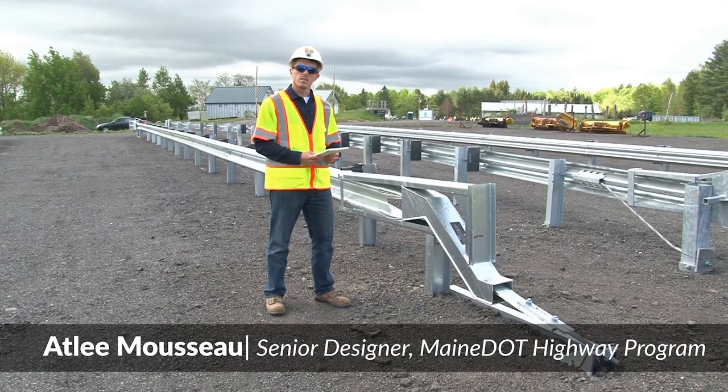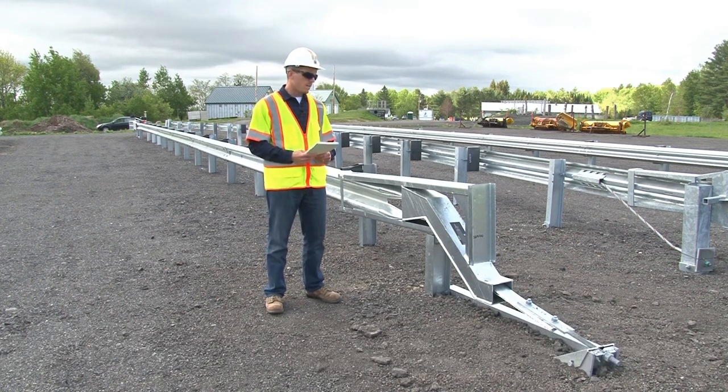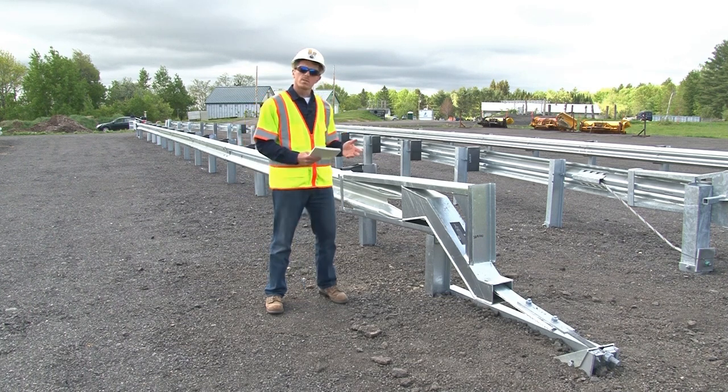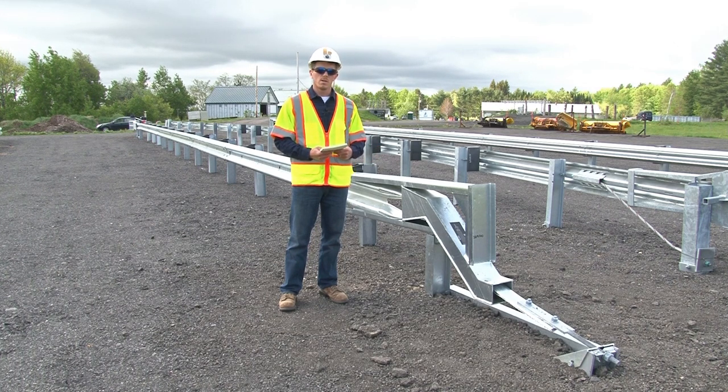In this video, we'll be taking a look at the soft-stop tangent terminal system. This is a MASH-compliant system, designed to be installed with the 31-inch midway splice guardrail system. The manufacturer's installation manual includes an installation checklist. If possible, have this checklist with you as we go through this video. We'll be taking a look at some of the important points on the checklist.